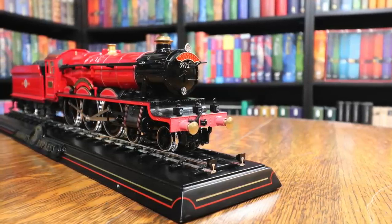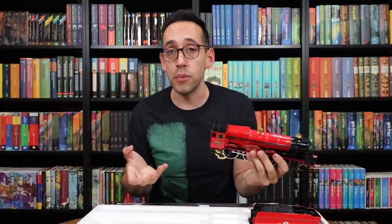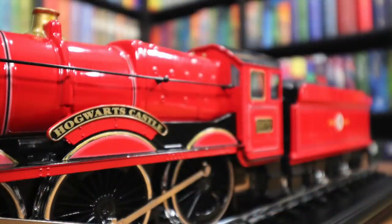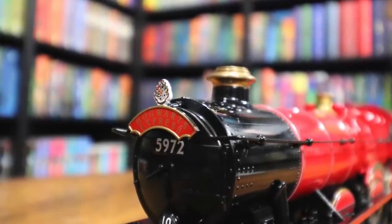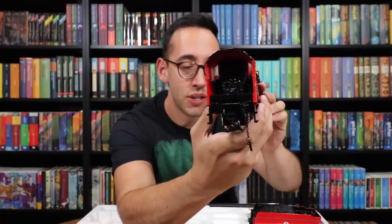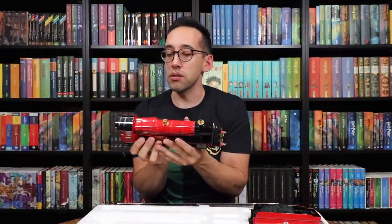The paint job is fantastic. Now this is an expensive replica — it's $99.95 from the Noble Collection, and for something to be that price it needs to be high quality, and this is high quality. Even the bumpers on the front go inside and spring back. On the front it has the numbers 5972 and the Hogwarts Crest on the top right. On the inside where the conductor would be driving the train, it has some detailing. They could have done more with that, but you don't really look inside there anyway.